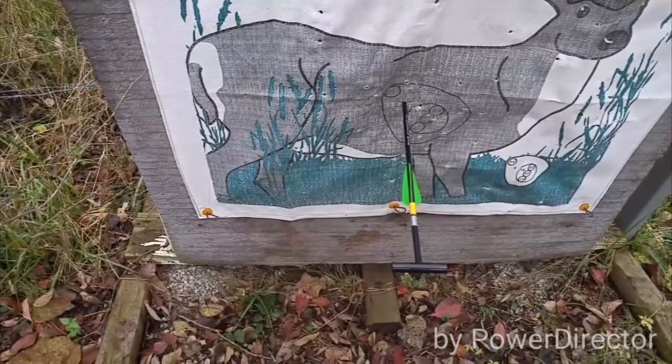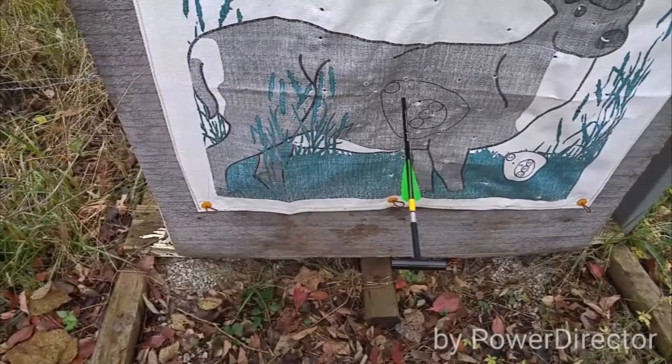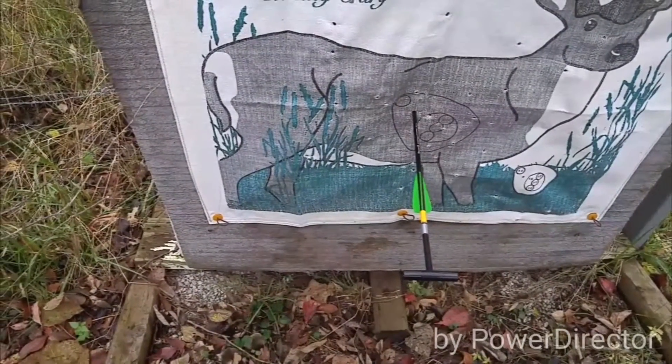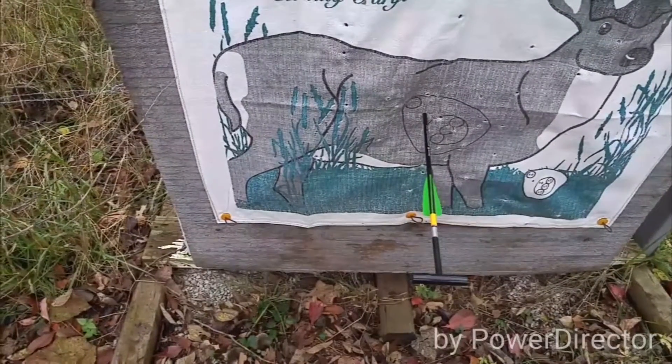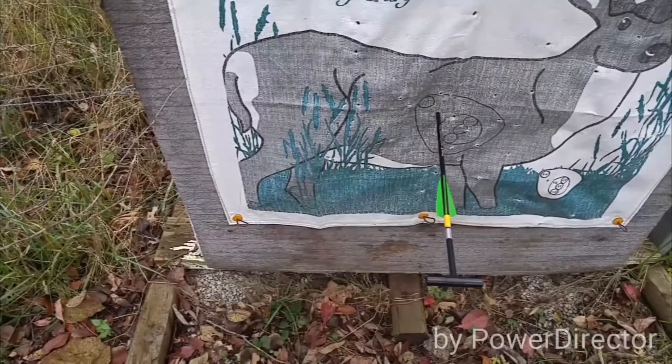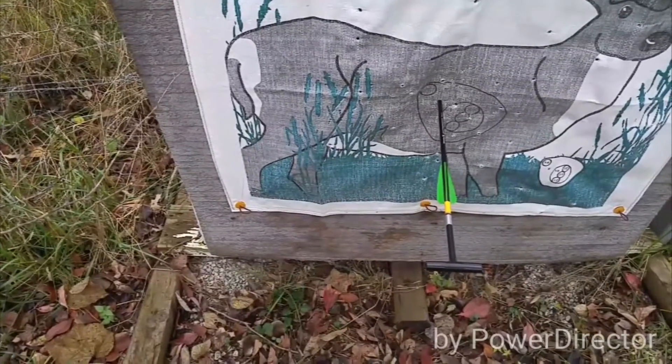I like to use these arrows because with the field tips, I use the bolt broadhead. They weigh 150 grains and they fly about identical. I don't use anything mechanical — I've been using the fixed broadheads. So far it's killed every deer that's went through and I found them, so that's all that counts.